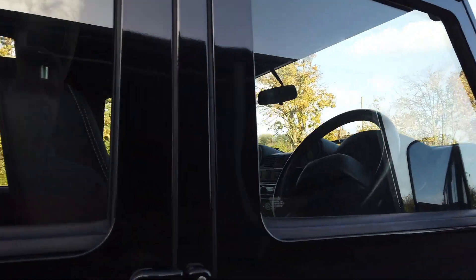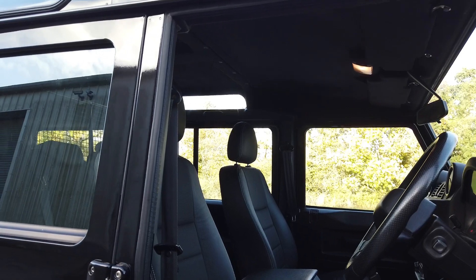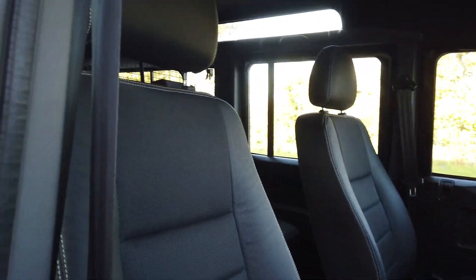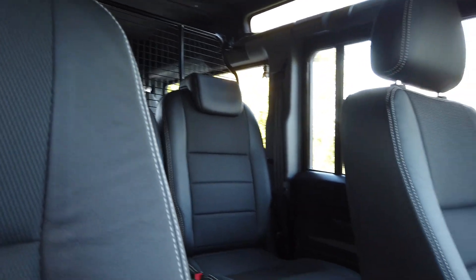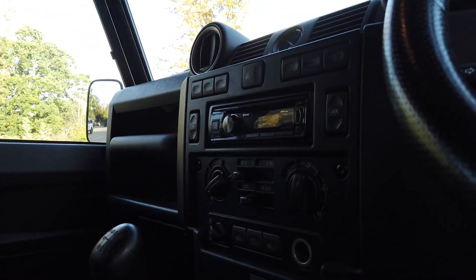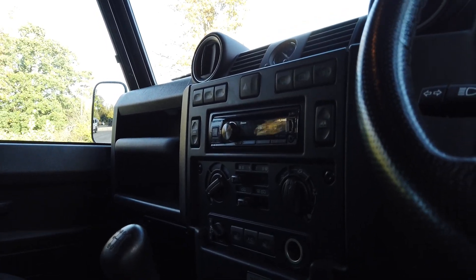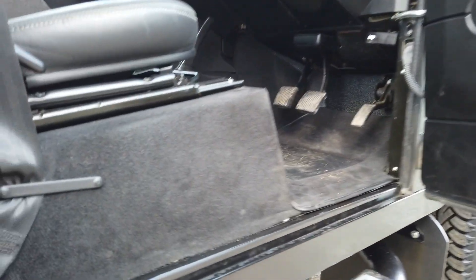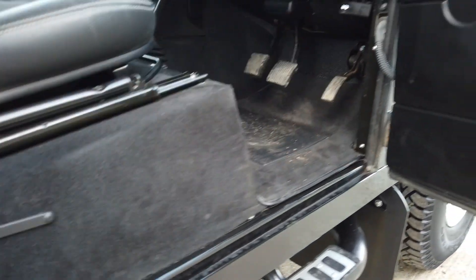Let me whiz around the front and show you how nice it is in here. Being a 2016, it's one of the latest ones, and the seats are just immaculate — I'm pretty sure they've had seat covers on their whole life because there's not a single mark on any of them. It's also got the black suede alcantara roof lining, and being an XS it has the Alpine stereo which allows Bluetooth. It's got heated seats, heated front windscreen, and electric windows — all the mod cons for a Defender.